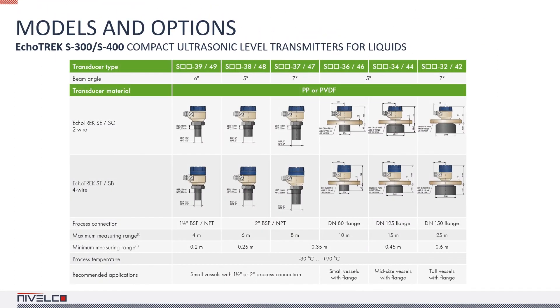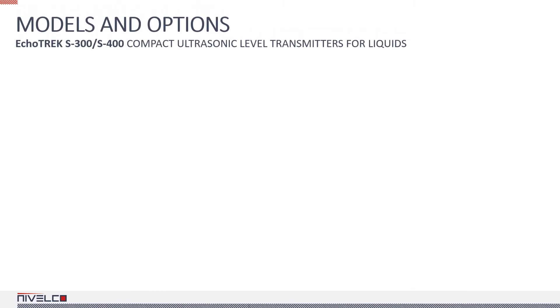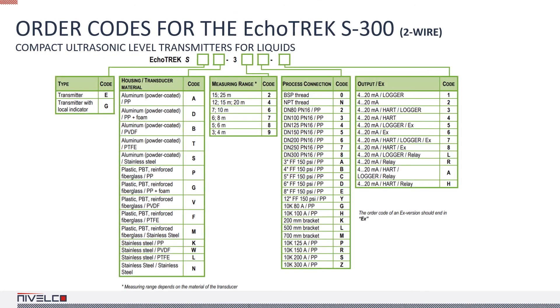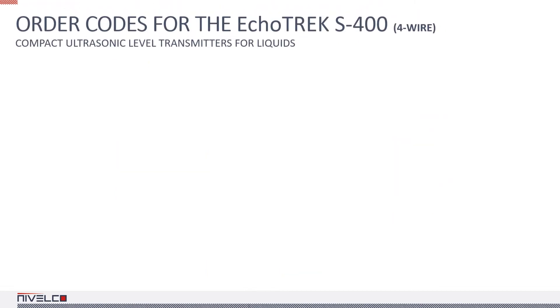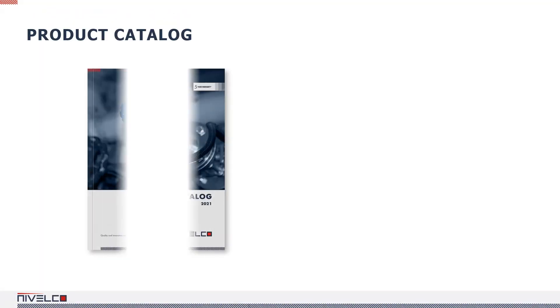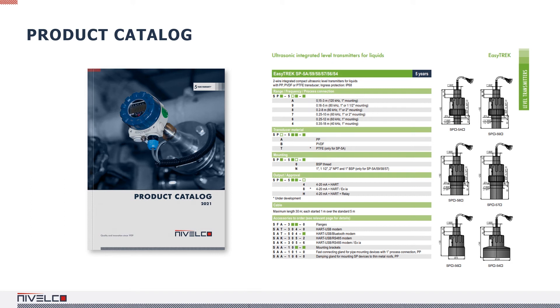The tables in Nivalco's catalog are informative and easy to read. All the relevant parameters are listed in an orderly fashion to simplify selecting the best device. The more options there are, the harder it is to keep them in mind, so the devices have order codes that make ordering straightforward and unambiguous. Not all combinations are possible, so when in doubt, look up the device in the product catalog or contact our sales department. All relevant information, including all available options and technical data sheets, can be found in the product catalog.